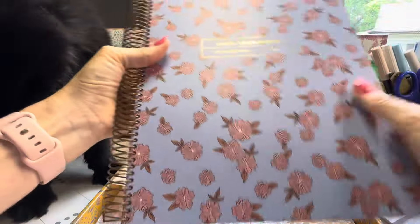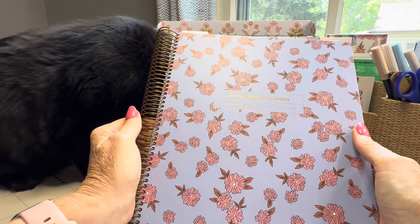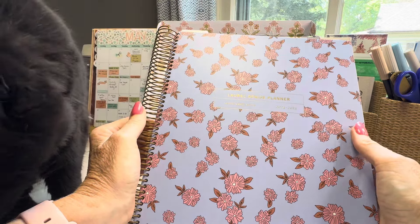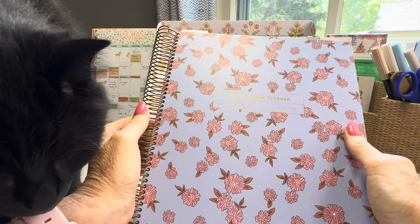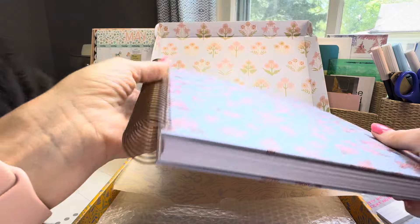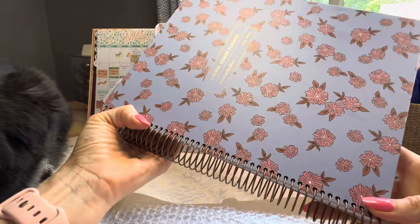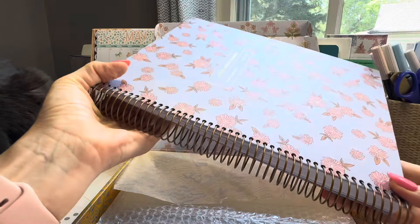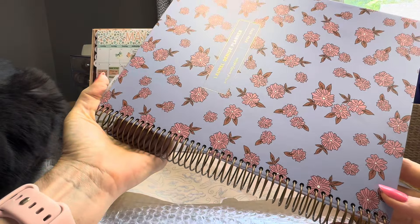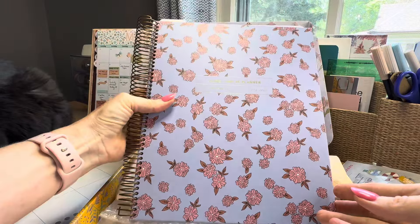It's spiral bound, which is different than the original Laurel Denise planners — the regular size and the mini — because those use the wire-o type of coils. But this is completely spiral bound. And look at this coil — it coordinates perfectly with the pattern design. Isn't that amazing?